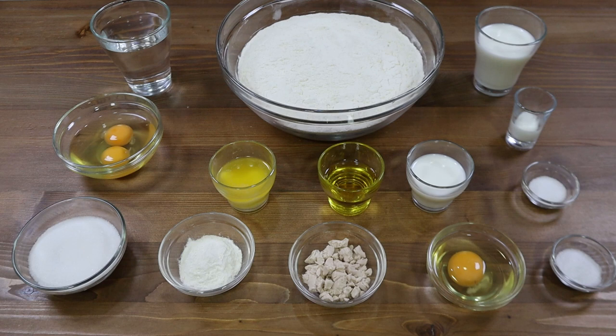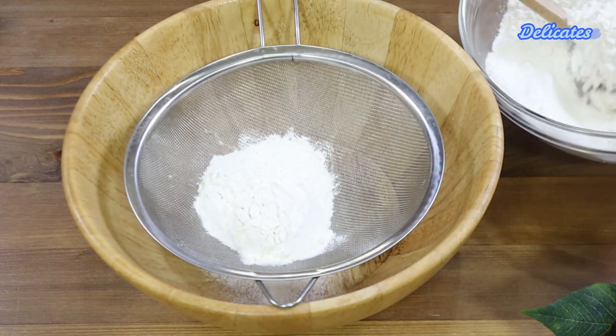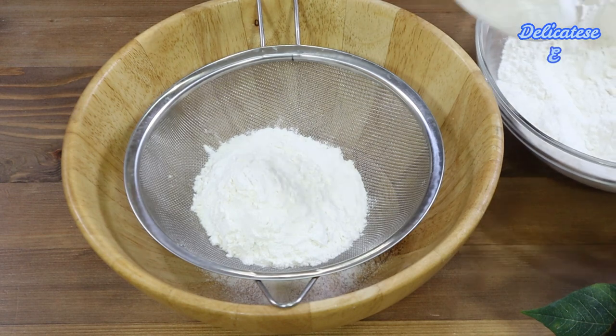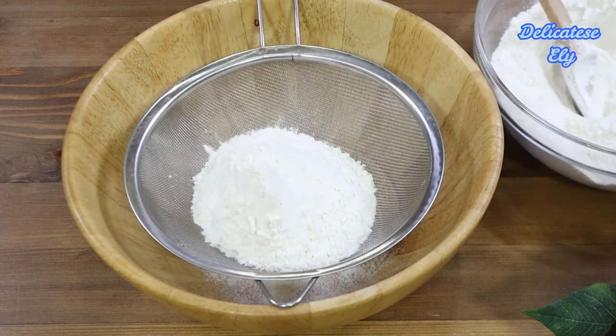Acestea sunt toate ingredientele de care avem nevoie, așa că haideți să ne apucăm de treabă. Primul pas pe care îl facem este să cernem făina, nu doar pentru impurități, ci și pentru a fi mai aerată. În felul acesta, colacii vor fi mult mai pufoși.